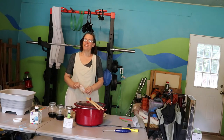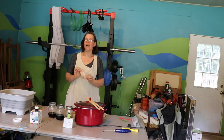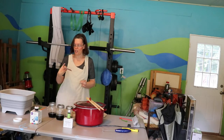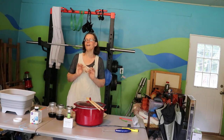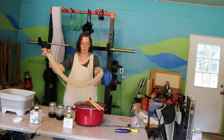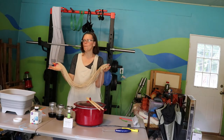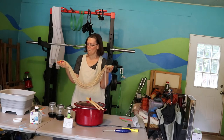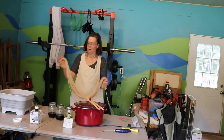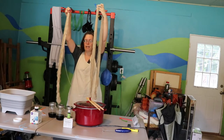The yarn we're going to be using today is Cascade Eco Duo, which is 70% baby alpaca and 30% merino wool. It is 100 grams but it's larger than the yarn I usually use, so it's only 197 yards. I've already soaked it, which is why it's wet, and it's got this mottled light brown off-white color because it hasn't been dyed - these are just the natural colors. While this might look like three skeins, it's actually one. I've divided it into three sections and that's how we're going to dye it.